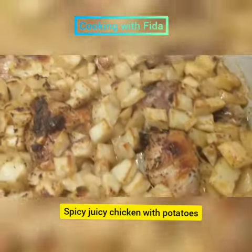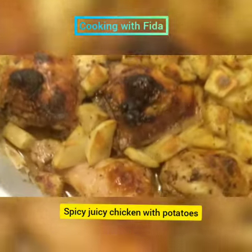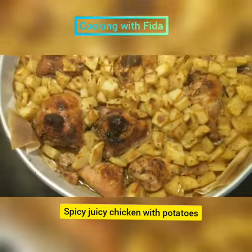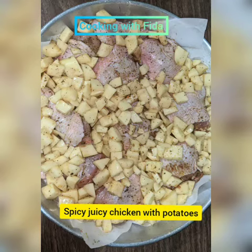Assalamualaikum and welcome to my page. I'm going to be sharing with you this delicious chicken and potato spicy and lemony dish. I have added here some chicken and some potatoes that I have marinated.